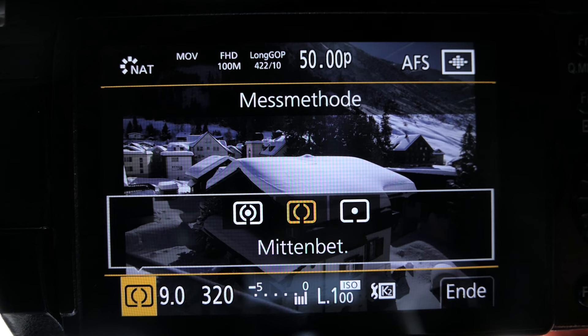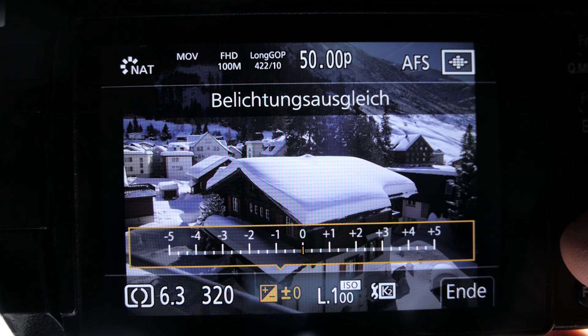The second tip: if you set your camera to S, R, P or automatic mode, you can decide with the light meter how dark or bright your image will get. Go to the setting for your light meter, choose minus one, and so you are sure that your pictures are exposed right.